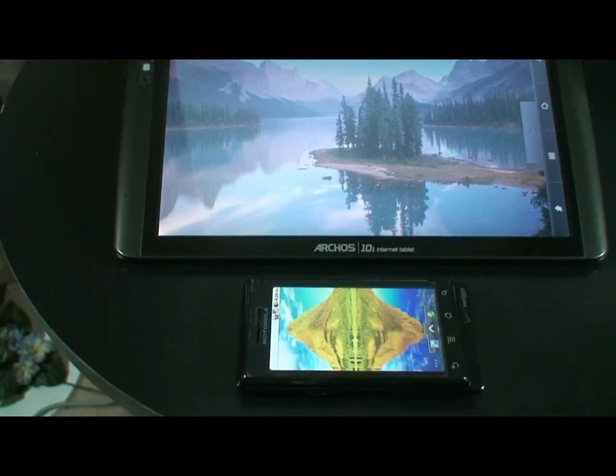Hello ladies and gentlemen. I'm going to go ahead and do another video on how to tether your older Android device to your new Archos Gen 8 tablets. I will be using my Archos 101 today, but this should work for any of your Generation 8 tablets that is running the Android software.